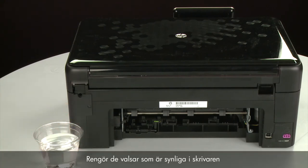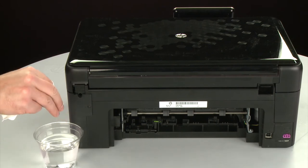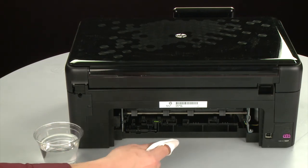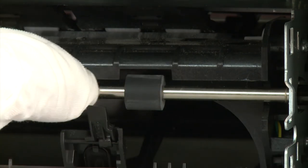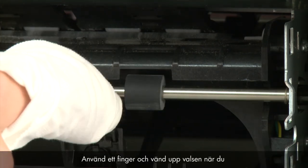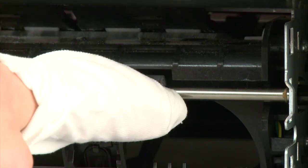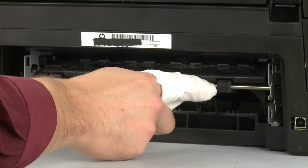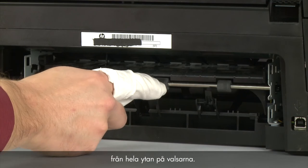Clean the pick rollers visible in the printer with a clean lint-free cloth lightly moistened with water. The cloth should be damp, but not soaking wet. Wipe each roller starting on the right side and wiping to the left. Use your finger to turn the roller up as you finish cleaning a section. Make sure that you remove any buildup or debris from the entire surface of the rollers.